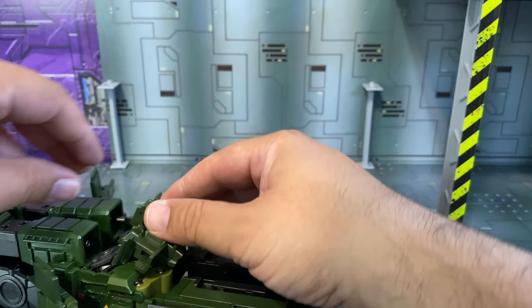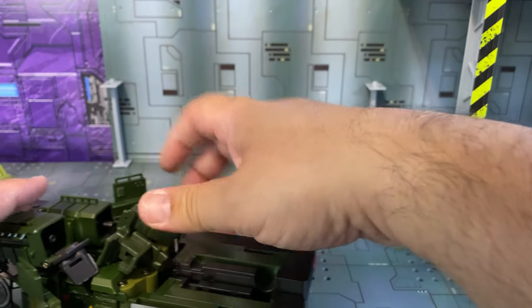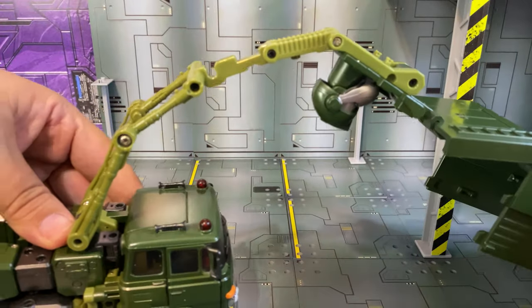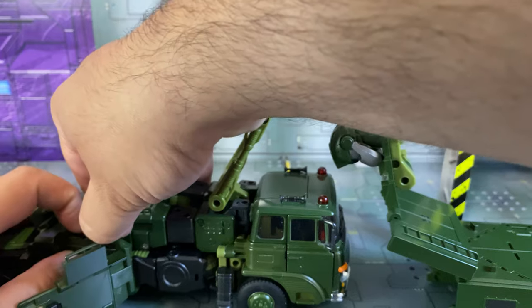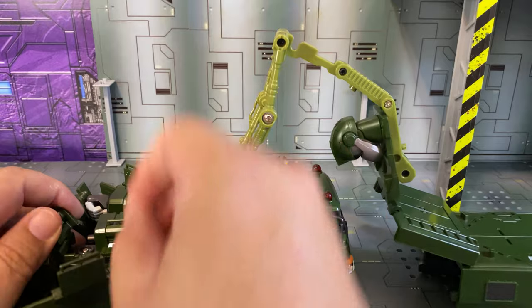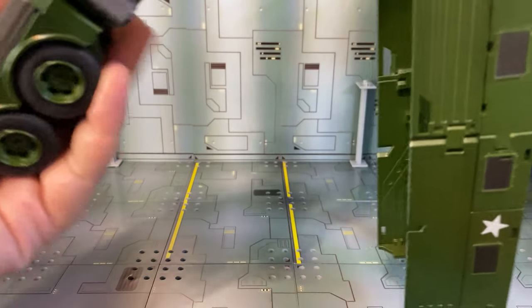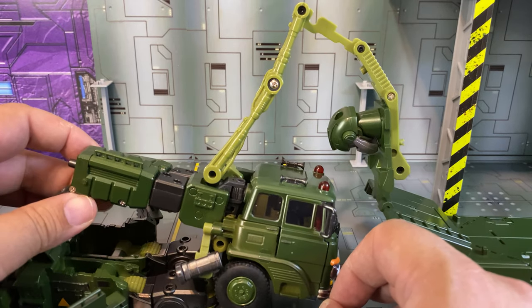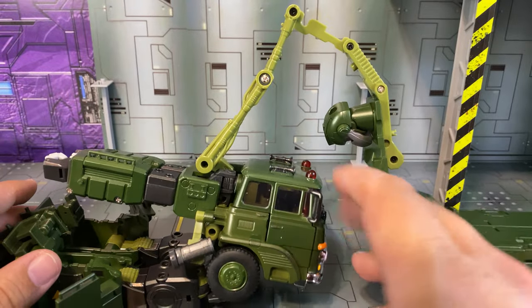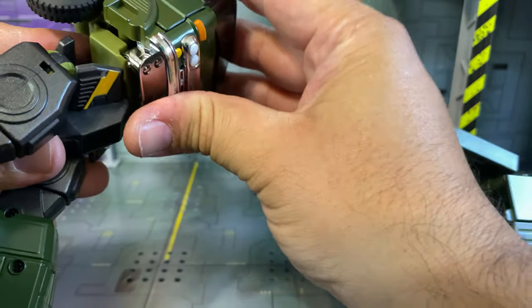This is easier to do when you're not trying to do it on camera, because you don't have to worry about keeping everything within frame. There's a little notch here that kinda sorta gets stuck over here, so just keep that in mind. So we've got that going on — we're gonna swing all of this down, and this piece here plugs together, so we've got that done.